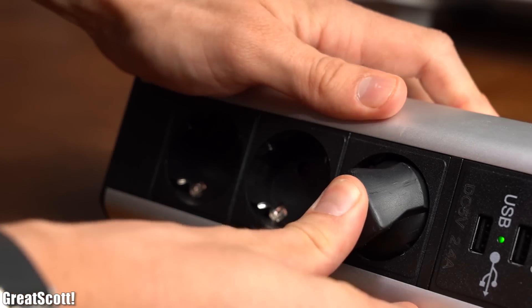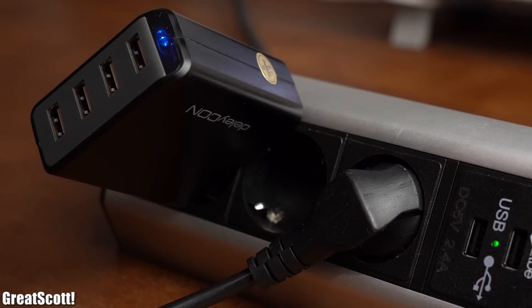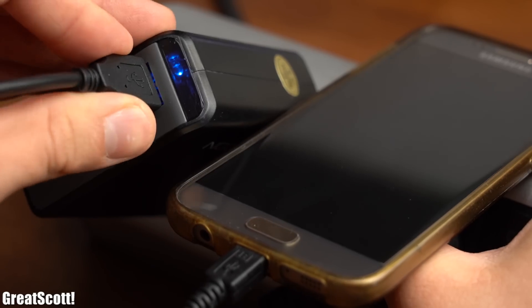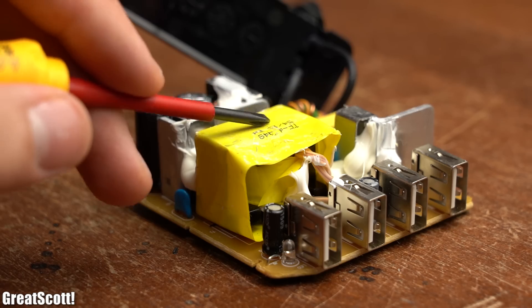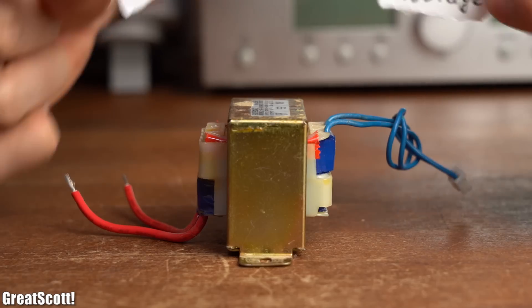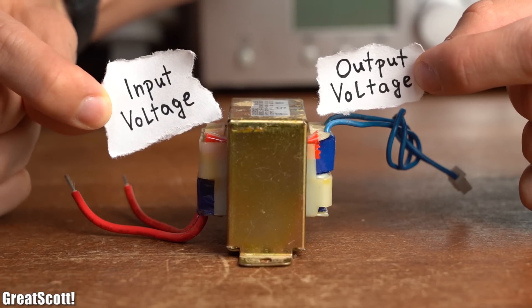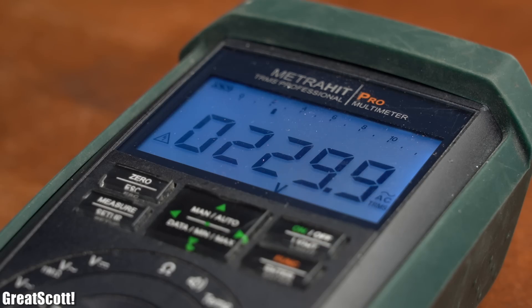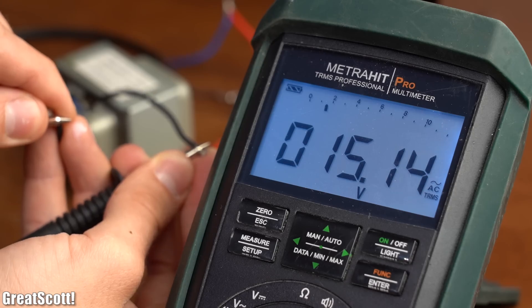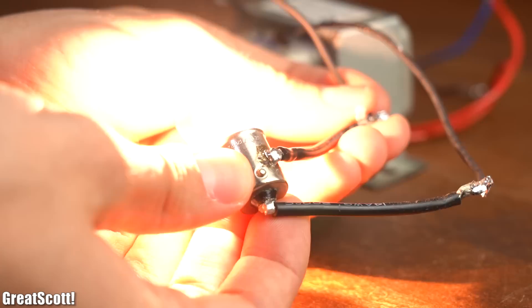Whenever you plug an electrical device into an outlet, you probably use them. No matter whether you just want to charge your phone or power your laptop, a transformer will always be used. Their job is to, like the name implies, transform voltages. In your everyday life they transform the high mains AC voltage into a lower AC voltage that can safely be used by common low voltage devices.